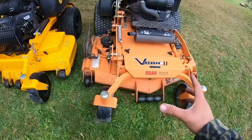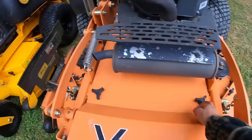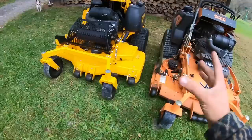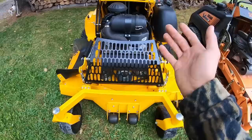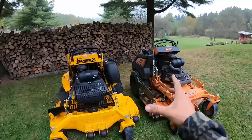One thing I like about the Scag is ease of pulley access — undo two caps and the whole piece comes right off. With the Wright, it's tucked back in there with no clear access, requiring you to remove many parts. Also, on both mowers the horizontal muffler placement doesn't give room to use an impact on the middle pulley from above, so you have to jack both mowers up and access blades from underneath — unlike the older V-Rides where the vertical muffler allowed top access.